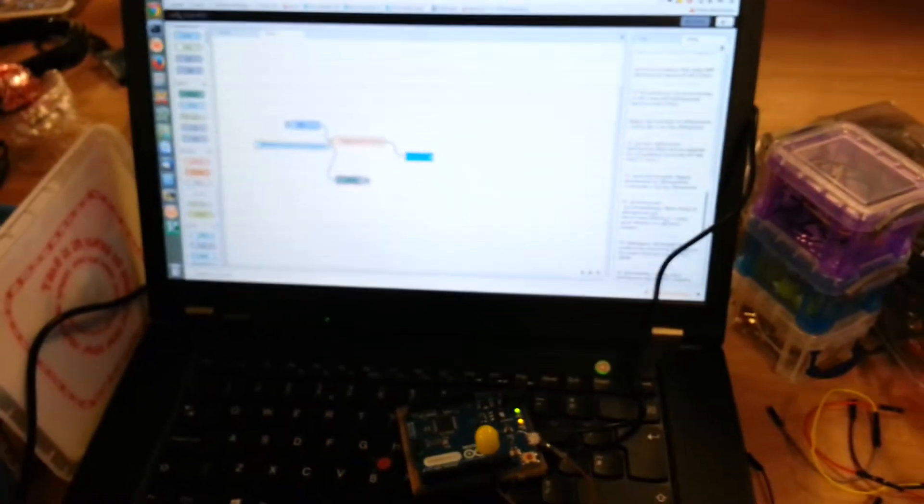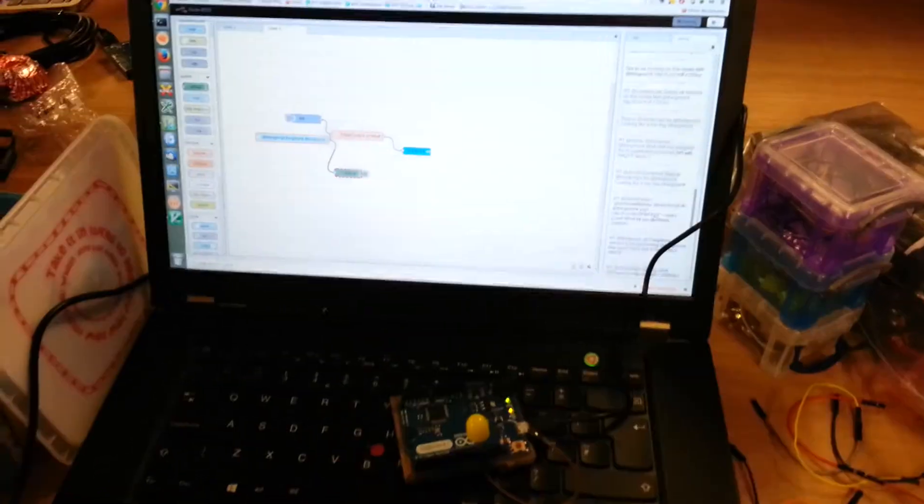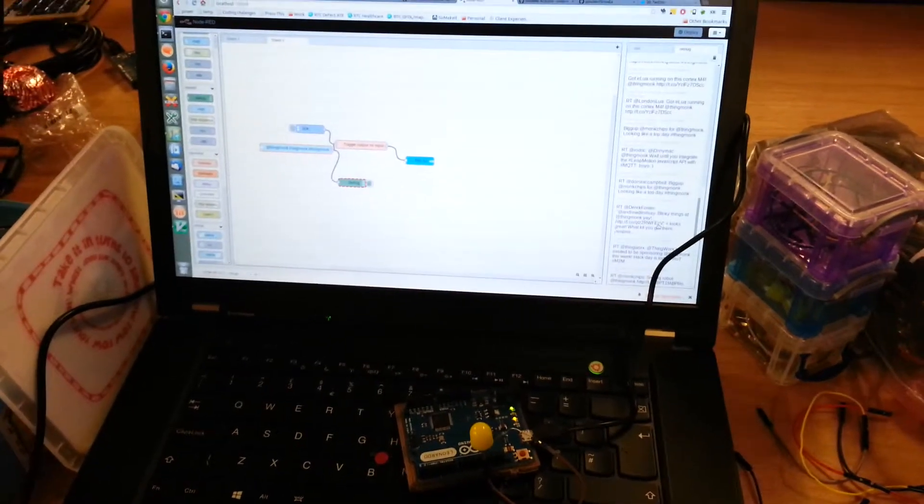I'll go and tweet something. Alright. Is it a Twitter ID? It just uses anything tweeted about ThingMonk.